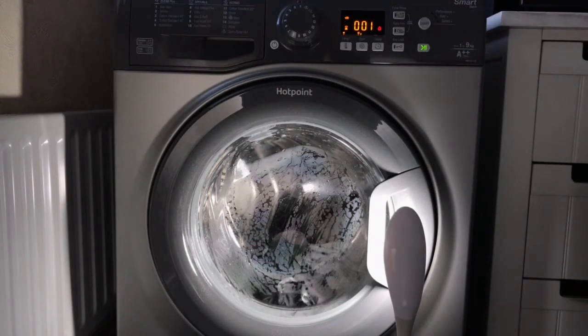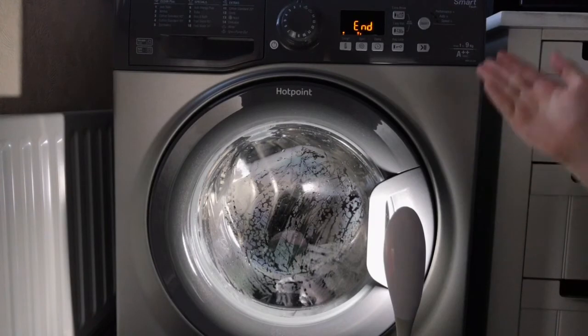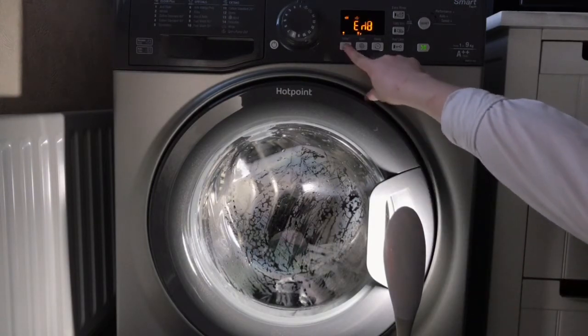And that's final spin. I know it's... but anyway, I hope you guys enjoyed this very entertaining cycle — auto clean on the WMF-UG942. There you go. I hope you enjoyed it as much as I did. But yeah, if you try and...